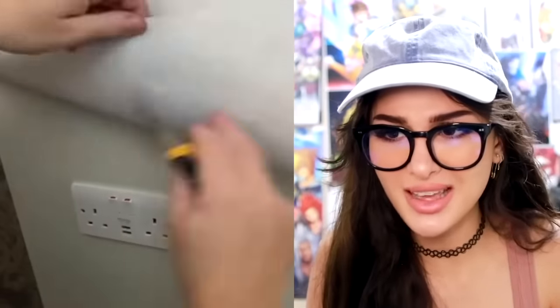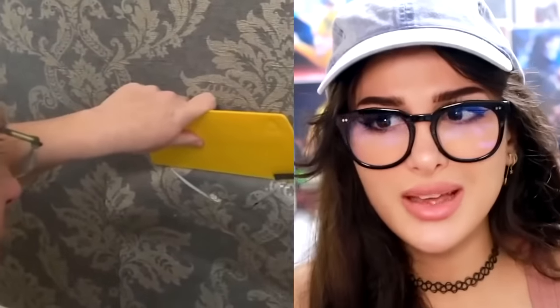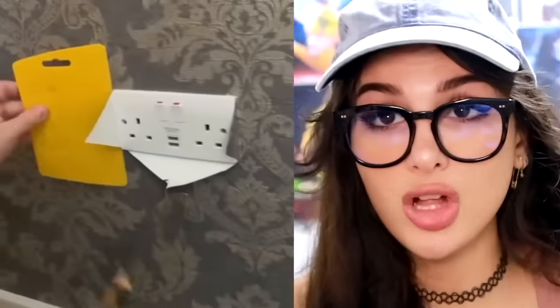They put on some new wallpaper but there's an outlet in the way. He made some cuts — there is no way that's gonna come out clean. But look, how did he know exactly where it was gonna go without even making measurements? And then just like cut it out — came out clean.